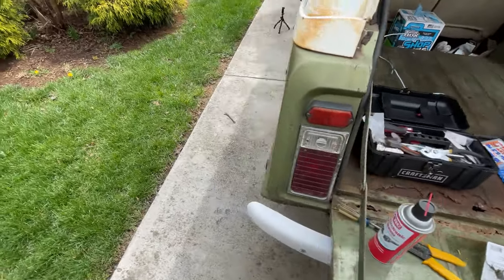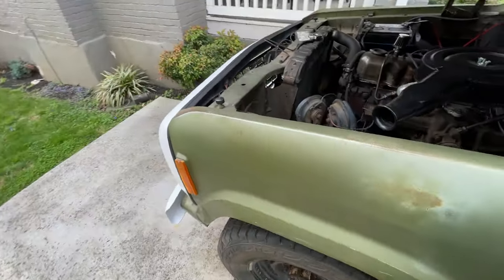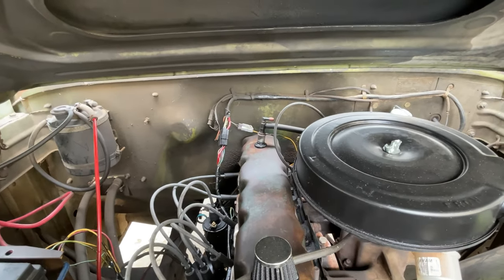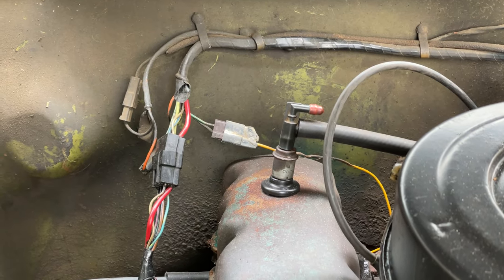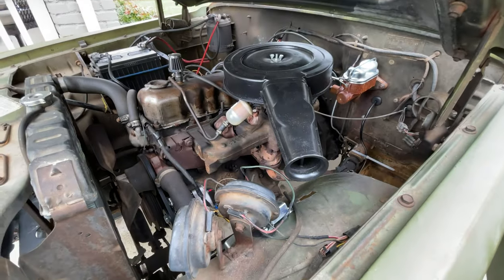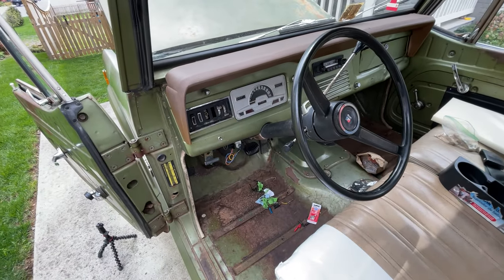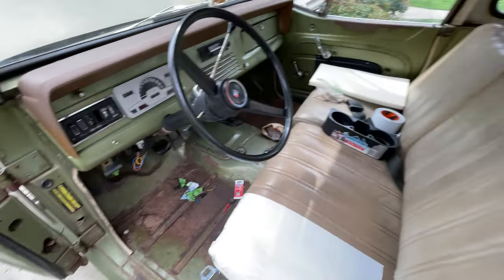Everything under here works now - even got this little guy hooked up. I've got my new horn relay, this thing up here has power now - that's the kickdown switch. I think that's it, that's all the wiring I've been doing for a while now. And the horn even works. So yeah, that's going to do it for this one. It was supposed to be a quick update but it turned into something a little more - either way, you get an idea of what I'm working on. Cup holders.